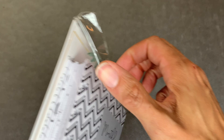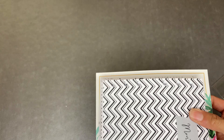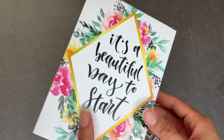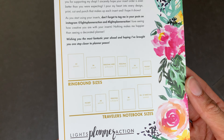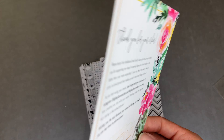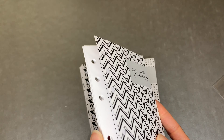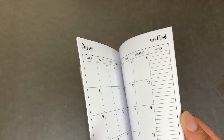Next up is Lights Planner Action, and these are inserts for when I get my planner. Lights Planner Action is the name and she's so thoughtful - she puts this beautiful reference card in there that says 'It's a beautiful day to start.' How helpful is this - it gives you the sizes of all the different planners. I got four different inserts and they each come with, I believe, 40 sheets. This is a monthly.